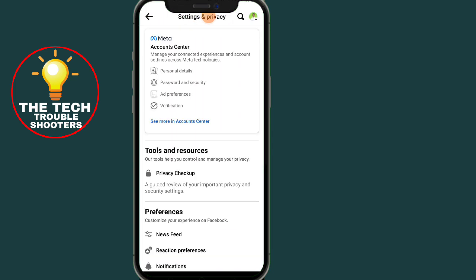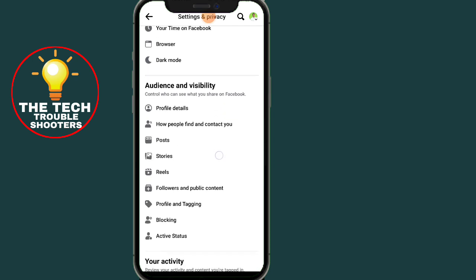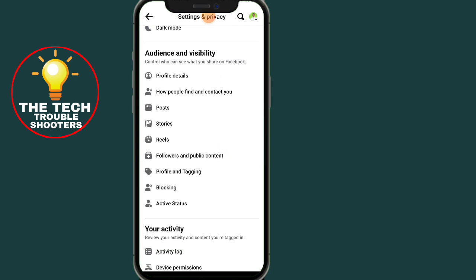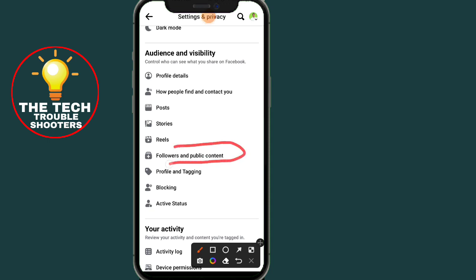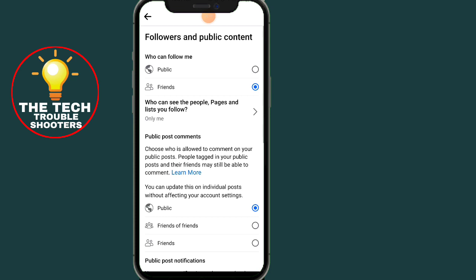After clicking, go to Settings. Then scroll all the way down until you find where it says 'Followers and Public Content.' Click on that option.